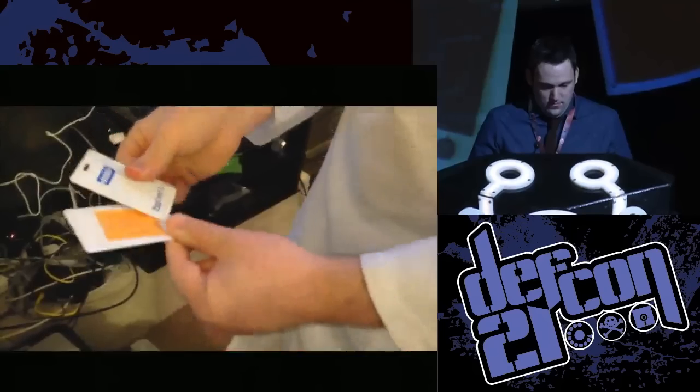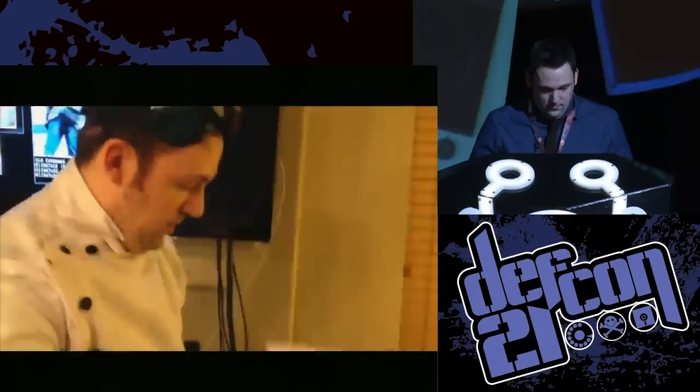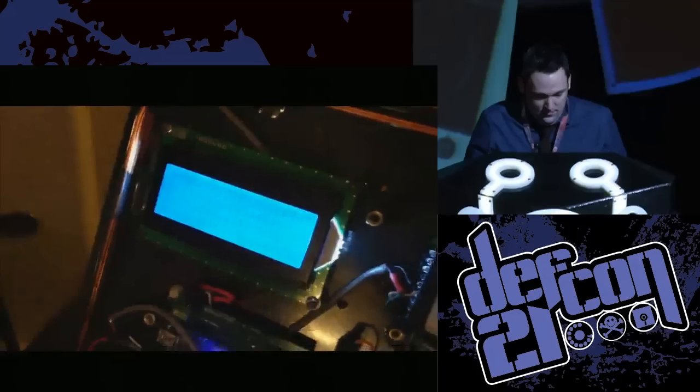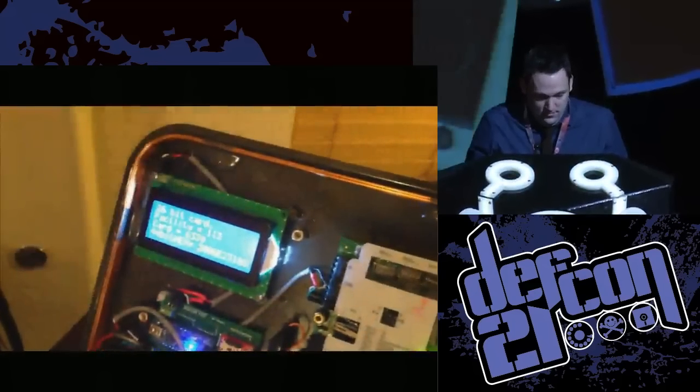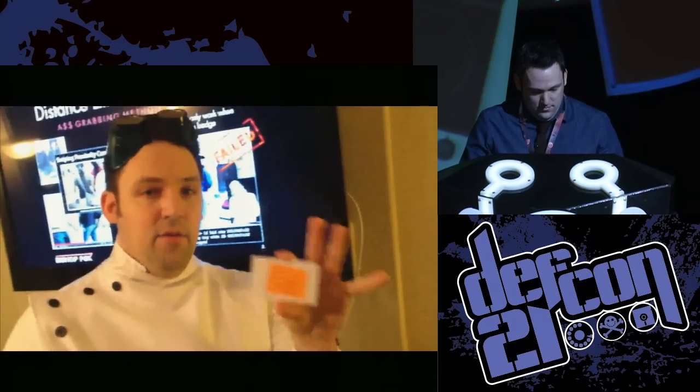Let's test it out. We have our original badge number 6339 — it reads 6339. Now we take our clone card, which clearly is not that same card — it has a sticky note on it with my third-grade handwriting. And it reads: badge 6339, facility code 113, 26-bit card. We've successfully stolen and made a fake copy of this person's badge.